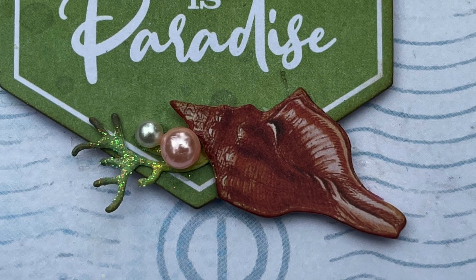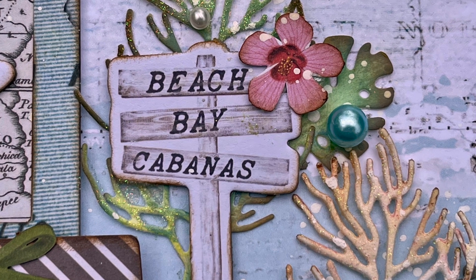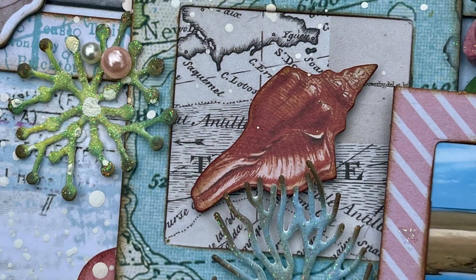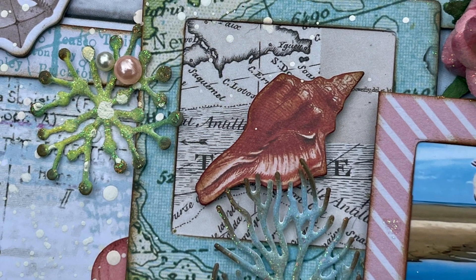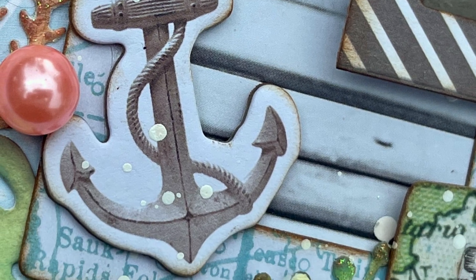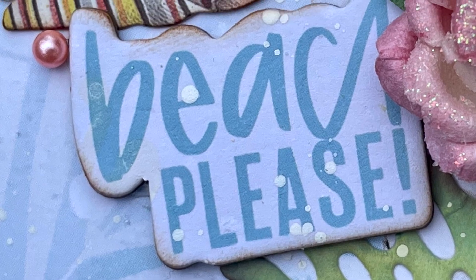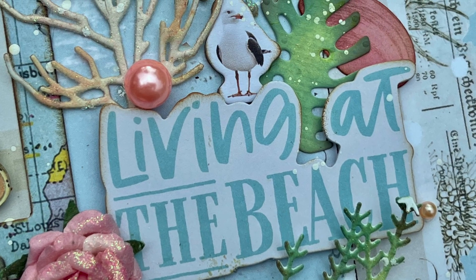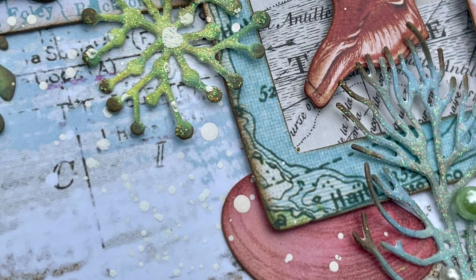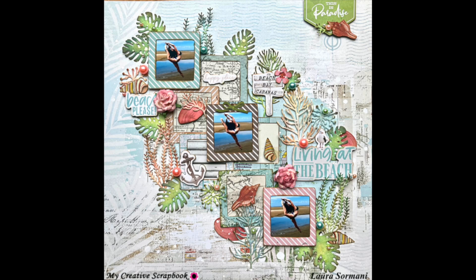Here are some close-ups. Thank you so much for watching — I hope you enjoyed it and got some ideas. If you did, please give it a thumbs up. Every month My Creative Scrapbook has a beautiful limited edition kit and several other kits available — check the description box for the link. I hope everybody has a fantastic day and I'll see you again soon. Take care!